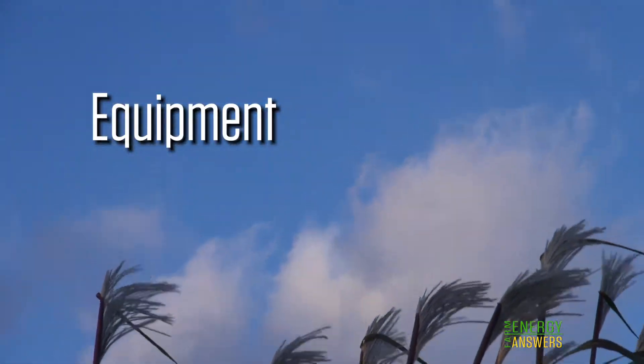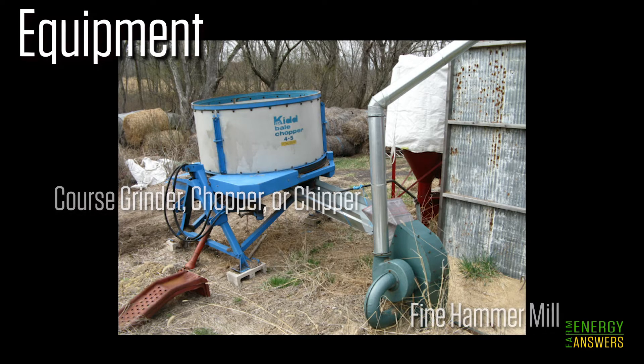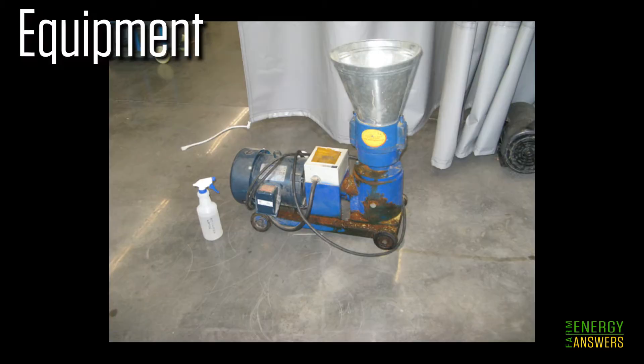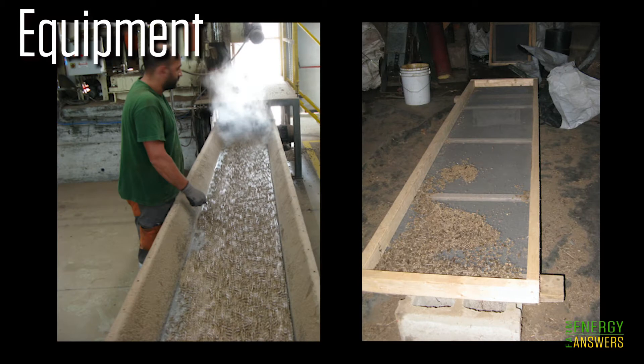If you like equipment, that's good, because you're going to need several pieces of equipment to make pellets on the farm. First, you need size reduction equipment — usually a coarse grinder or chipper and a fine hammer mill. Next, you will need a mixer and some means of either drying or adding water, depending on whether your feedstock is too dry or too moist. The pellet machine is, of course, the main device needed, although physically it is just a small part of the overall system. After pelleting comes a cooling rack and any handling or packaging equipment that you may need.